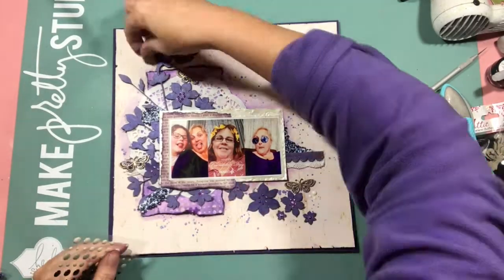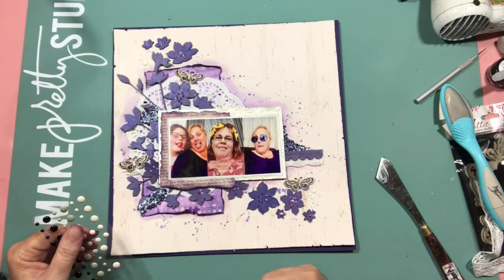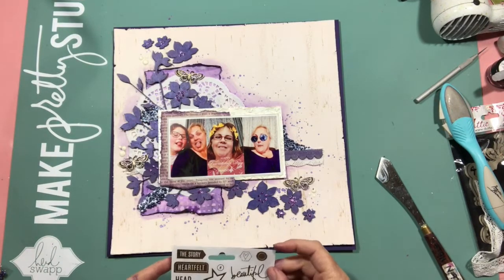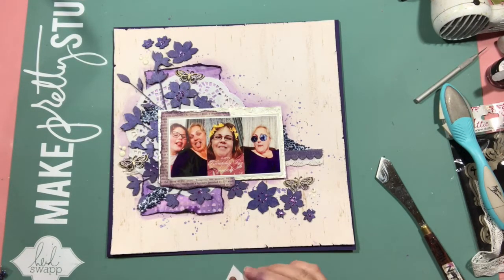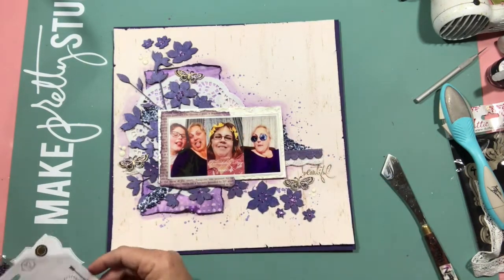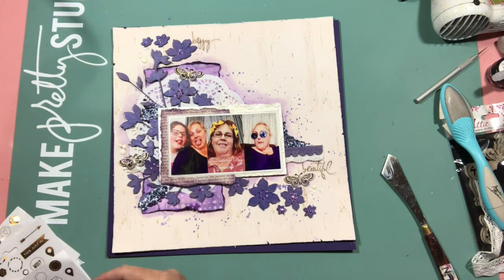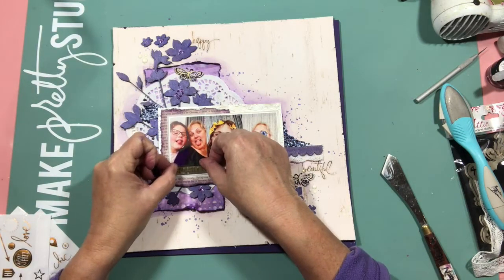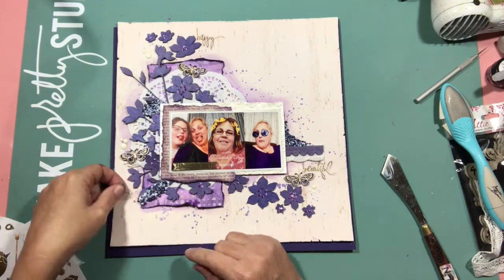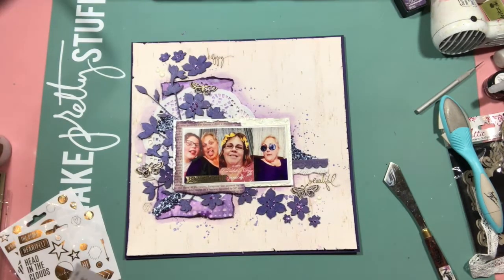I used the purple watercolor crayon just to add some purple tone around the layout. I also used some 3D gloss gel and some purple beads that I found in my stash to add three spots of beads. Finishing off with some enamel dots and then these clear stickers I've had for quite a while - I think they were from Heidi Swapp. Then I glued the layout down to some purple cardstock that I've had in my stash for a long time.